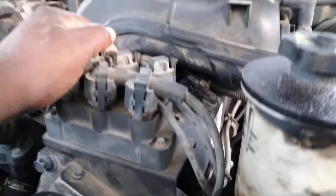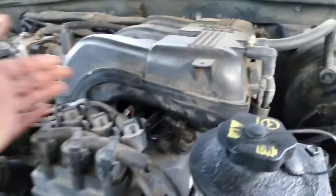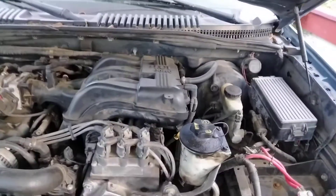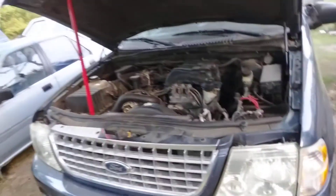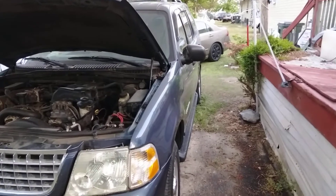I had to pull that intake up, and you gotta buy new gaskets. I recommend just taking the whole thing up, buying new gaskets, and setting it back up there. But all these Ford Explorers have that fuel pressure sensor failure, you know — all of them.